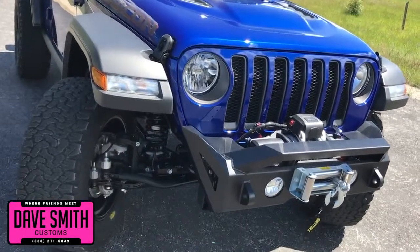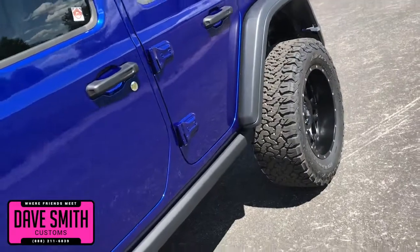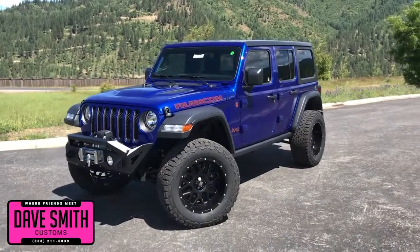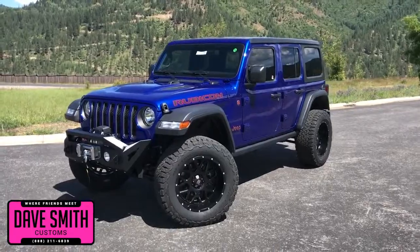Here's a list of some of the accessories and special options they've added to this rig. First off, in no particular order, they've added a black freedom top three-piece hard top, a tire and wheel package, a body lift, front bumper winch, and tinted windows, just to name a few.